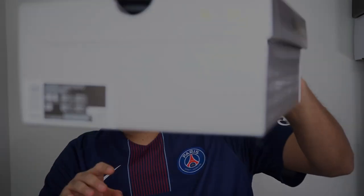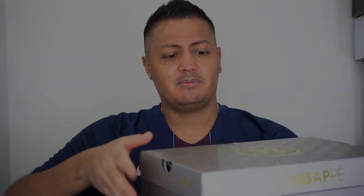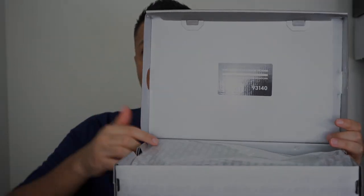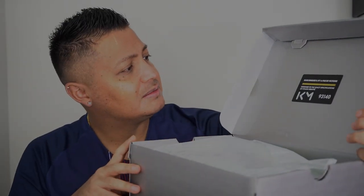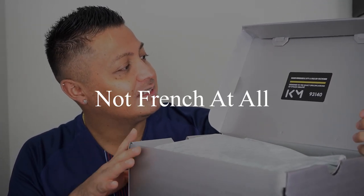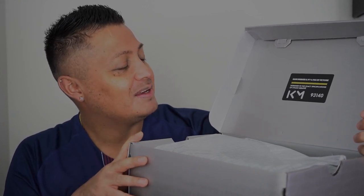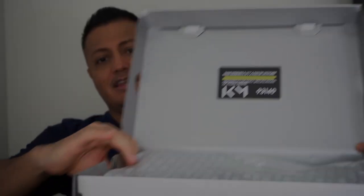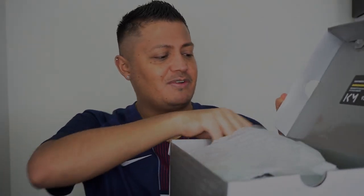It's a bit weird because they had him wearing the Ronaldo Superfly before — not sure what that was about, why not just give him a regular Superfly if they're gonna give him his own. Also on the box, there are two France stars for France winning the World Cup twice, which Mbappe was a part of. Opening up the box — it says in French 'sans risque il n'y a pas de victoire,' and 'designed to the specifications of Kylian Mbappe,' and then 93140, which I assume is the full area code of Bondy.